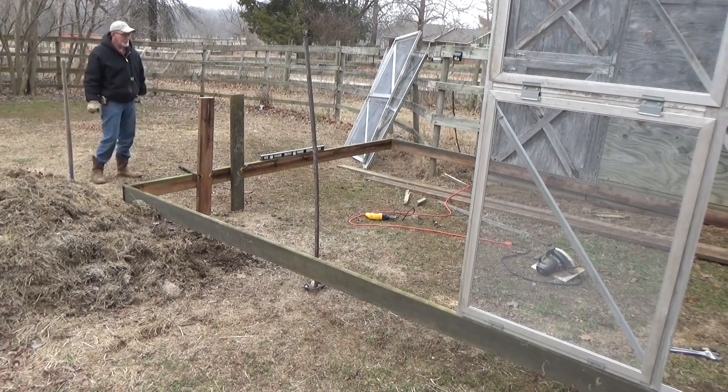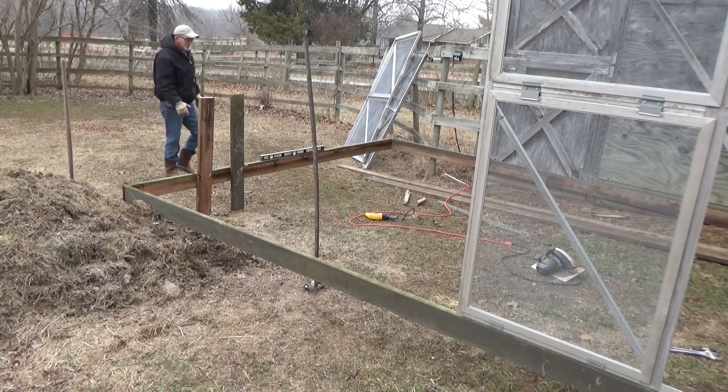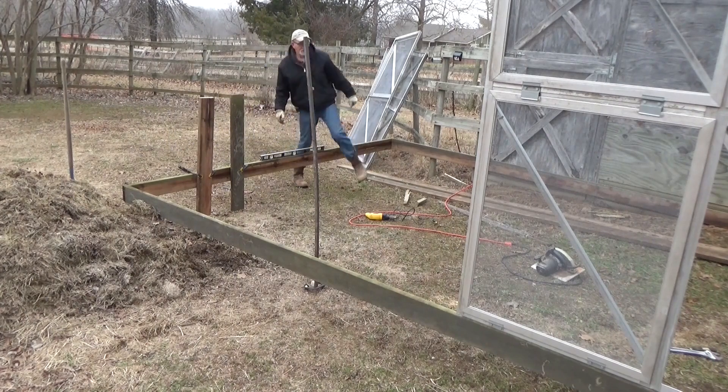We're pretty level since we're coming off a hard wall: 16 feet, 16 feet, 12 feet 2.5, 12 feet 2.5 — we should be pretty square. Let me check corner to corner and we'll know for sure.